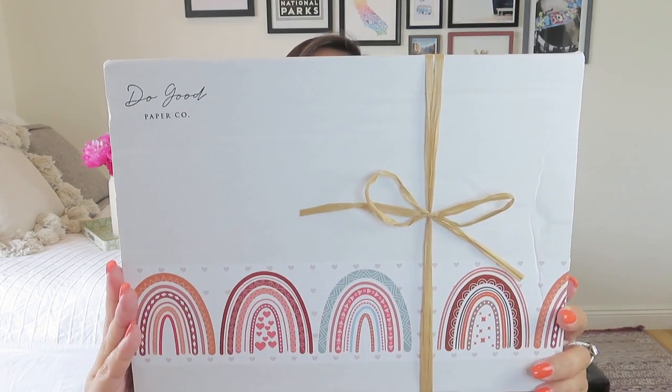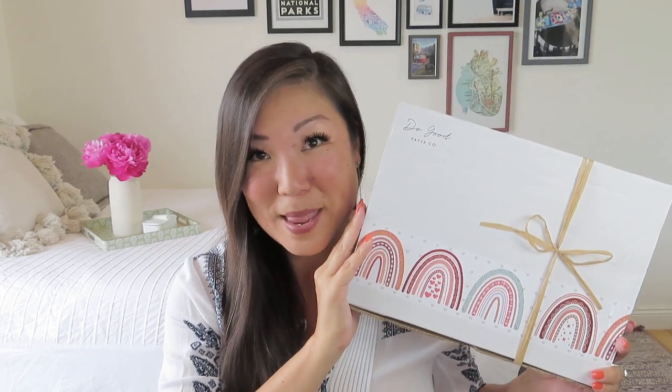Subscribers do receive beautifully decorated boxes. This time around we have this nice big rainbow tape and a raffia bow. I just love all of those details — I think it's so special. It really makes receiving your box three times a year seem like an event to truly savor and enjoy.